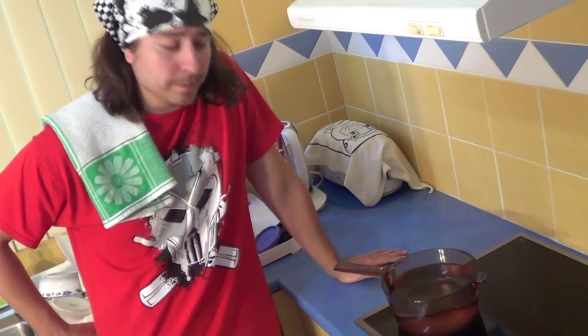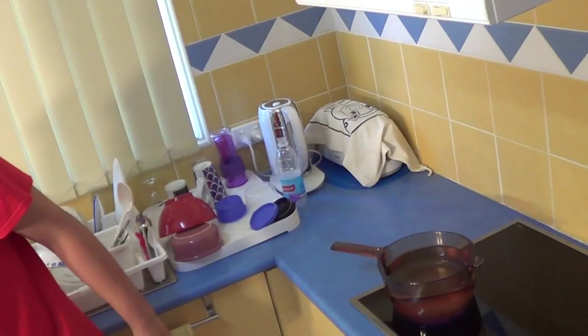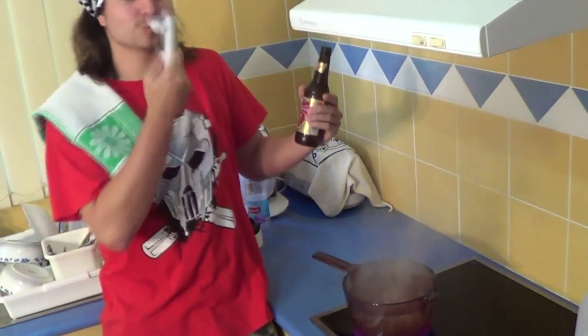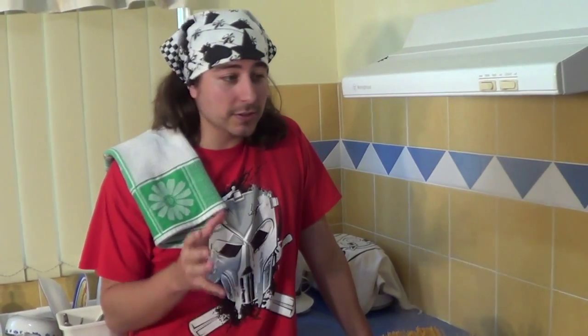First we've got to boil them. So back in the old days, Italian grandmothers would throw spaghetti at the walls to see if the spaghetti was cooked. If it stuck to the wall, it was done.